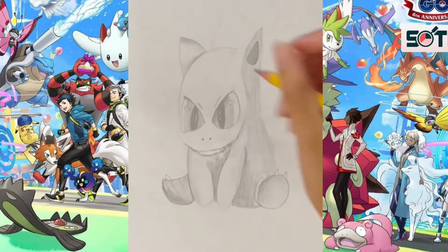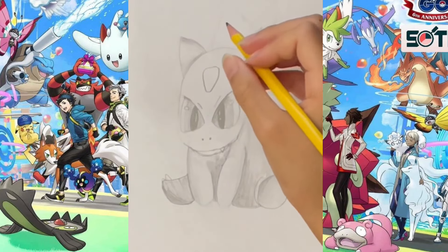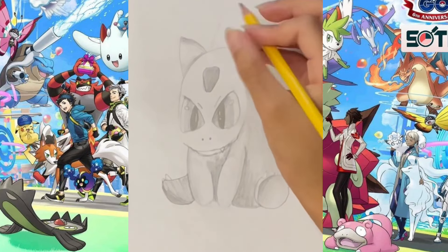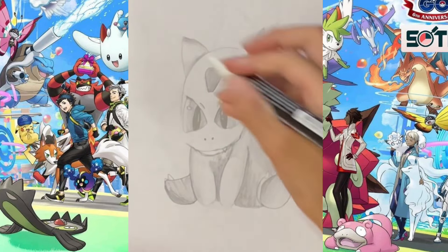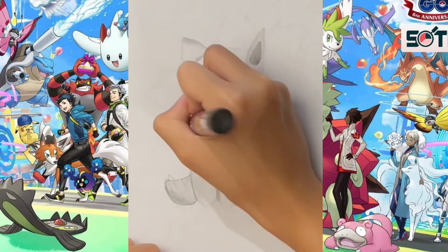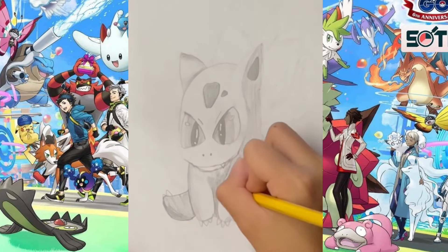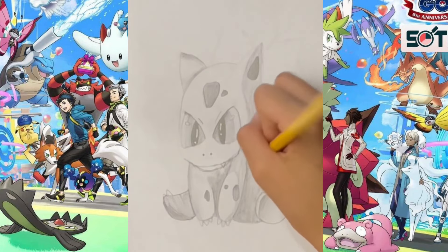Bulbasaur usually has some pointed teeth that are visible in his upper jaw when his mouth is open. You can use a white posca pen to add the shine to the pupils. Also, don't miss the darker patches across the skin — they're quite visible on any Bulbasaur you see.